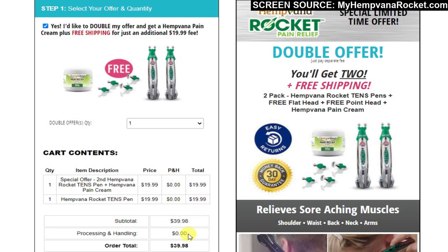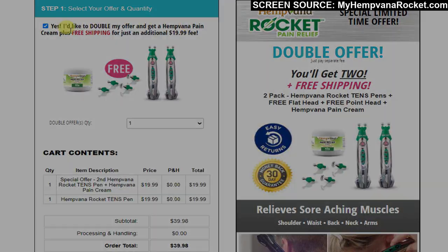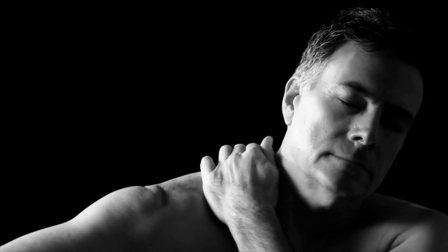So does the Hemvana Rocket Pain Relief Pen really work? Yes, it will work as shown on TV, but probably not as well as you'd hope. TENS technology is not a miracle pain reliever — it works as described and will provide some temporary relief, but it won't cause the pain to simply vanish forever.